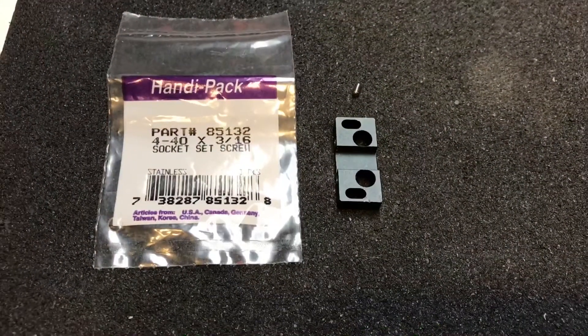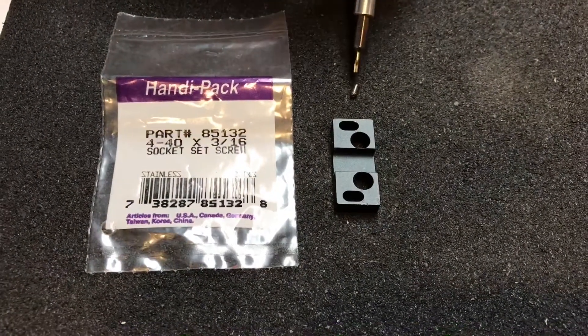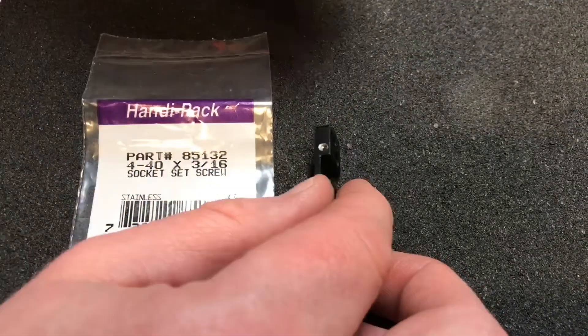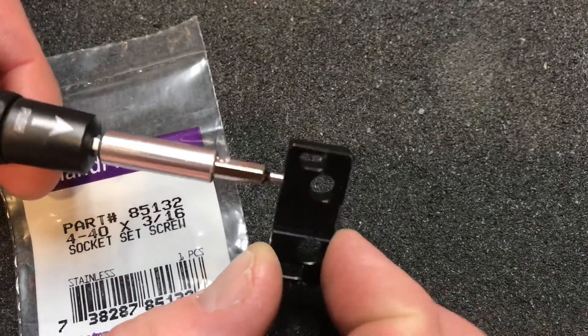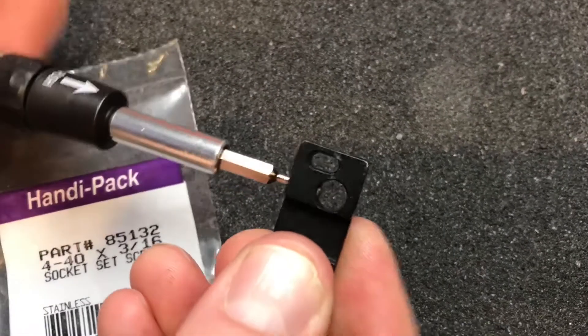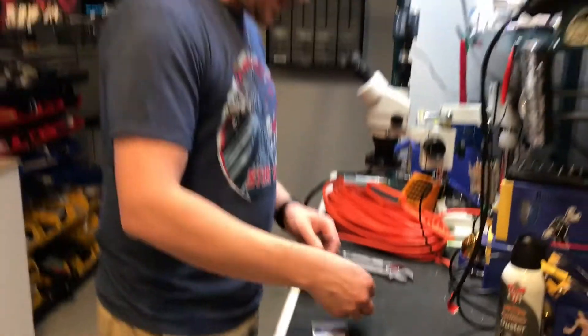Do that on all of them and you're set. You're going to need to pick up eight socket set screws — the size is 4-40 by three-sixteenths. They're little tiny guys but they fit perfectly in your newly made holes. You're probably going to want some Loctite to hold them in there. Get it nice and snug, get your rod in there, tighten it down with a little Loctite, and you're all set.